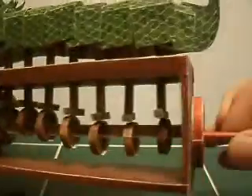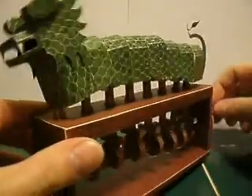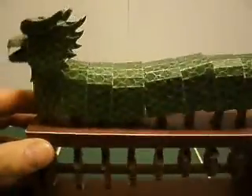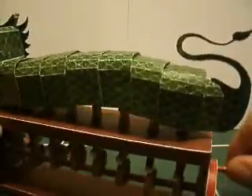You turn the crank back here and all these pistons turn and it gives him a slithery motion. How neat is that? Very nice.